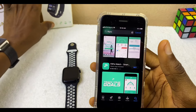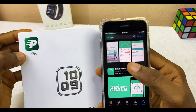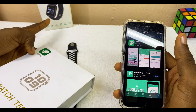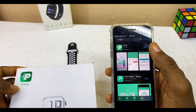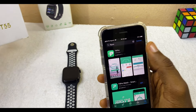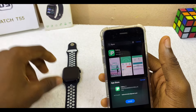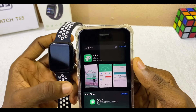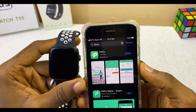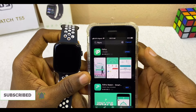We are using the one for the T55 smartwatch, so we'll be downloading this one. If you want to see a video for the smart bracelet version, check the link in the description. Let's download and install Fitpro. It is now installed on our iPhone.